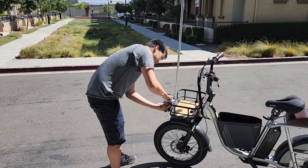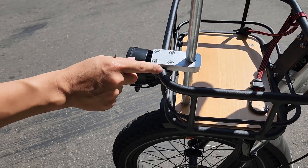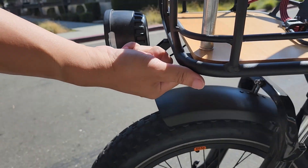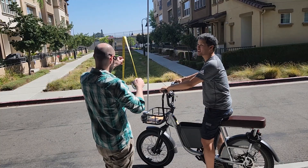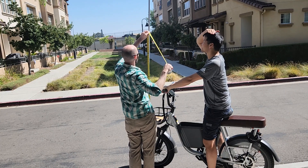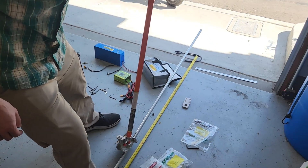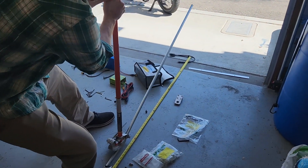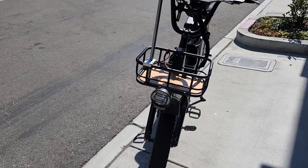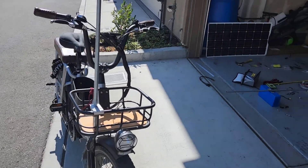We built the mount to fit into the front basket, coming up from the bottom underneath the port, and we also have this mount here. We're going to measure the bend right now so it goes right over my head. We ran into our second problem — we forgot to slide the mount on before bending the pole, so we actually had to unbend the pole.